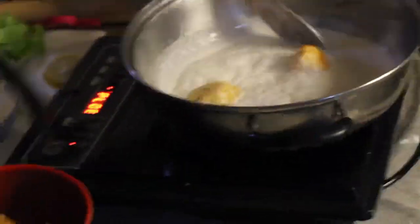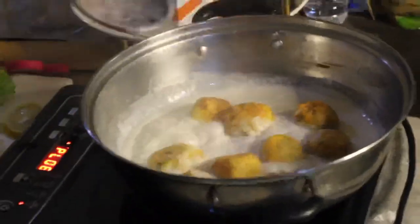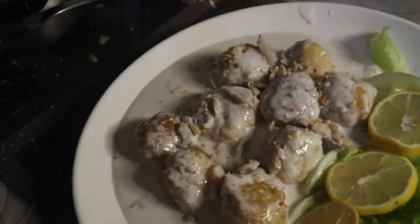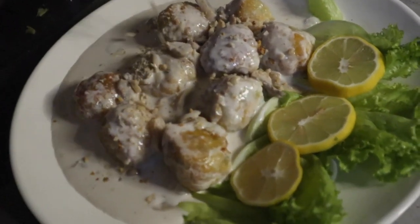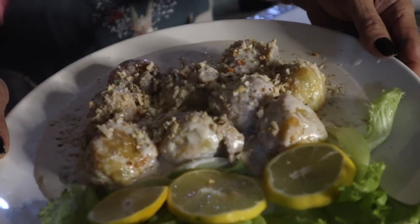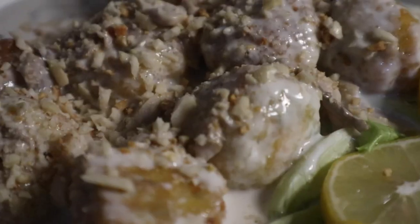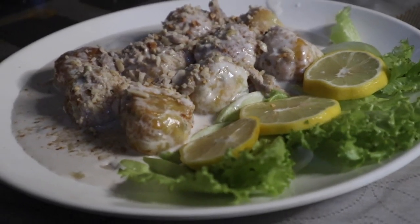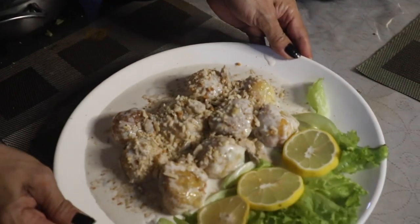The coconut milk is boiling. So, we have to put the labong bola bola in. This is my menu: labong bola bola with mushroom in coconut milk, with a twist of chopped peanuts. Let's try it out.